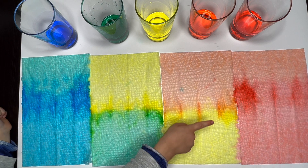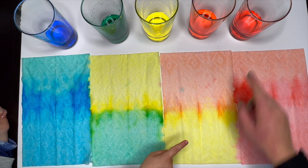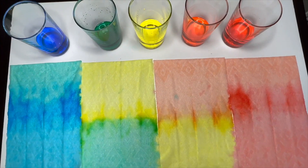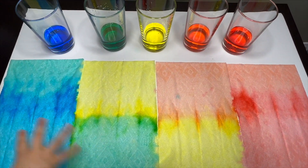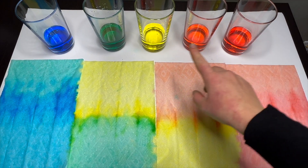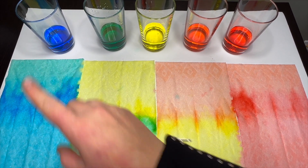Good job, guys. This is red. This is beautiful. This was a beautiful experiment. These are our glasses: red, orange, yellow, green, and blue.